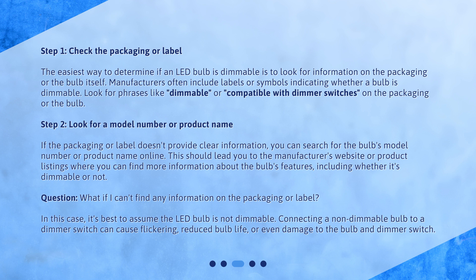Step 2: Look for a model number or product name. If the packaging or label doesn't provide clear information, you can search for the bulb's model number or product name online. This should lead you to the manufacturer's website or product listings where you can find more information about the bulb's features, including whether it's dimmable or not.